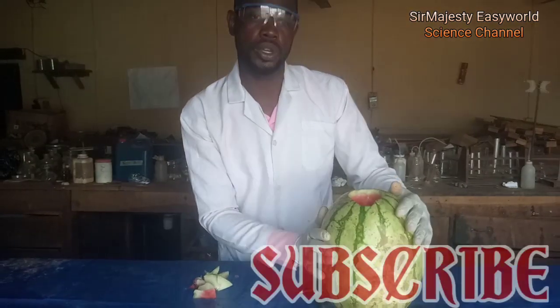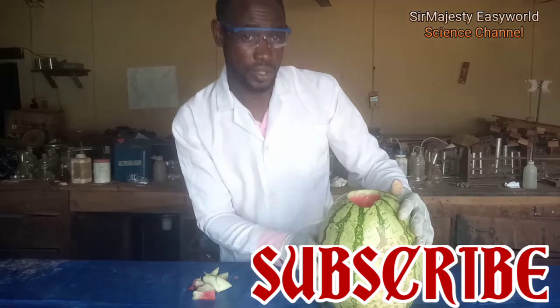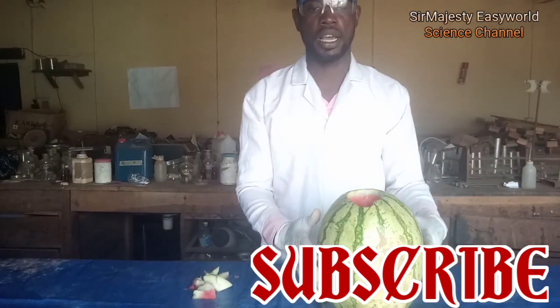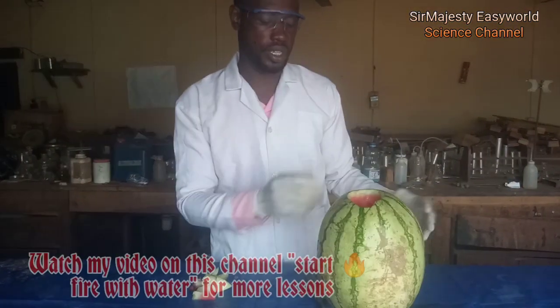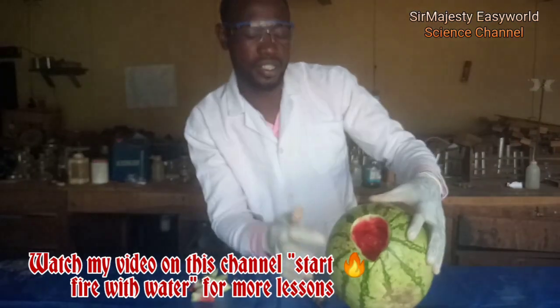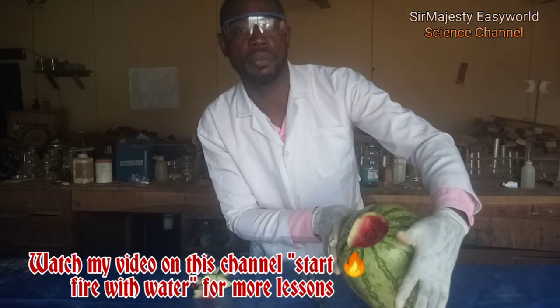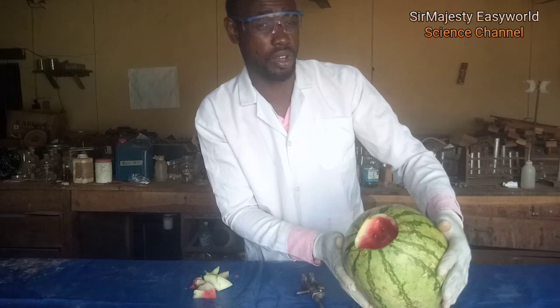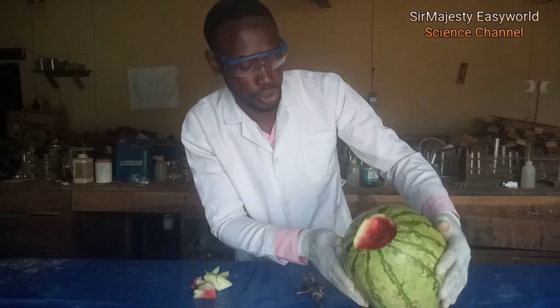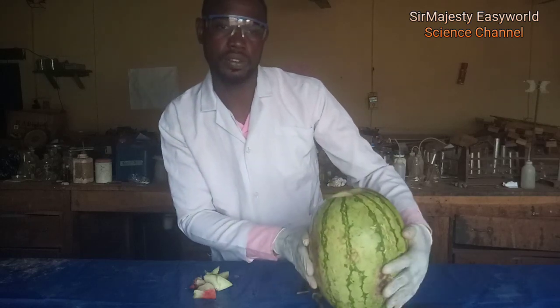Thanks for watching. Stay subscribed because we have more scientific tricks for you. What must you learn from here? Sodium reacts vigorously with cold water. And as you will see, when we test this water remaining here, it is already sodium hydroxide. Though you can't see it clearly because it's colored with the reddish color from the watermelon. If you test it with litmus paper, it will turn blue to show that what remains here is sodium hydroxide.